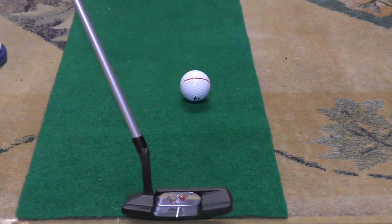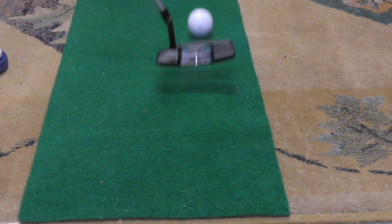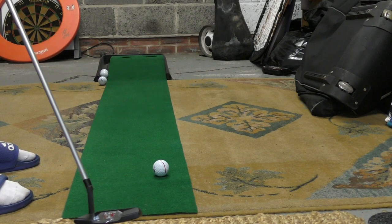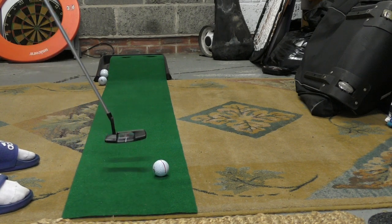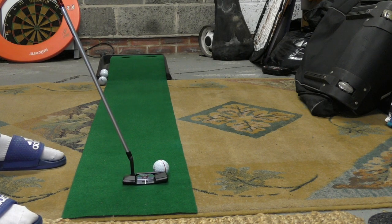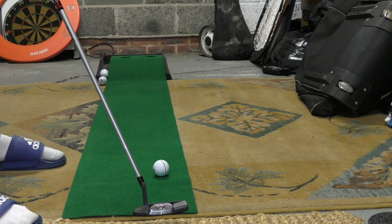First and foremost, do you recognize this putting stroke? If either of those two putting strokes look like yours, here's a super simple solution and how to fix it. In order to take that loop out of the transition in your putting stroke, take a backstroke the usual length of your normal putting stroke but pause for around two to three seconds.